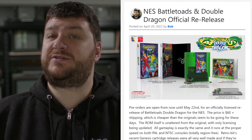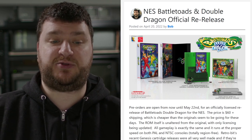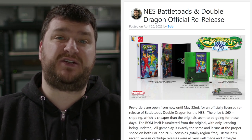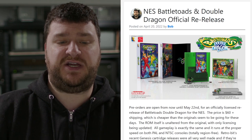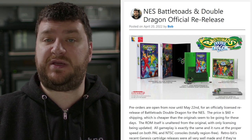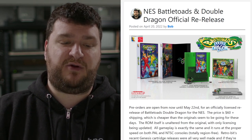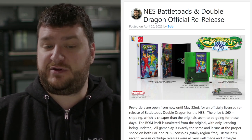First up, pre-orders are now open for an officially licensed re-release of the NES game Battletoads and Double Dragon. They're open now from May 22nd and the price is $60 plus shipping, which seems to be cheaper than just cartridge only is going for on the original. Plus it's got a cool transparent green cartridge and it's a complete in-box full re-release, so overall it seems to be a pretty good deal.